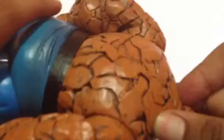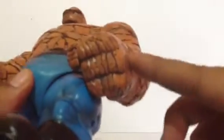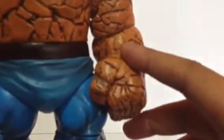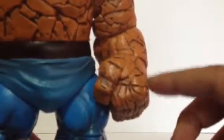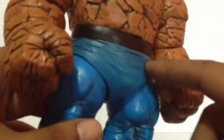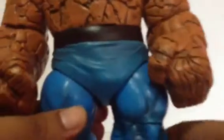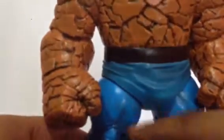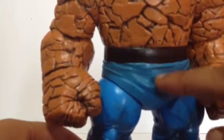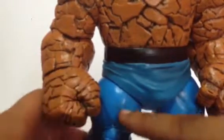Looking at the back, the arms and the fists are sculpted very well. He has big arms and big red fists. You can see the paint detail on the tights — a lighter blue with some dark black shading. On one side it looks more like a teal shade, and on the other it's more like a sky blue with dark shading.